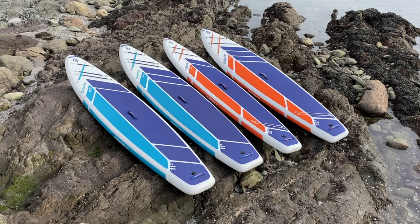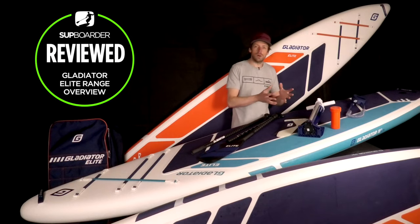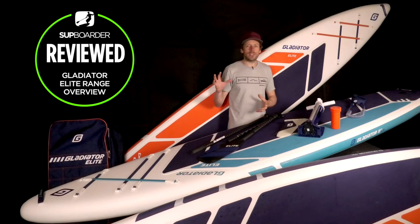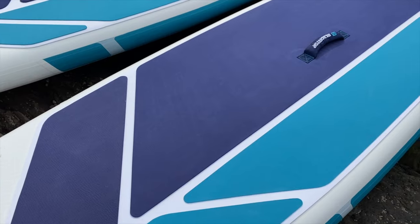Just like the Pro and Origin boards, there's a three-year warranty with the Elite boards as well. The cheaper boards on the market will have a one-year warranty, and some of the other top-end brands push to a five-year warranty, so three years is a pretty comfortable warranty to have on a board.